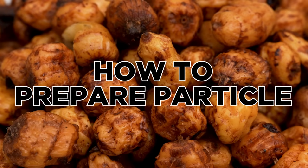Carp fishing can sometimes feel like an expensive hobby, especially when you want to introduce quite a lot of bait. Some waters require pre-baiting or large quantities of bait, and bait can be expensive. In this video we're going to look at how you can use particles to make your fishing cheaper, and by preparing them yourself, cut costs but still catch loads of carp.